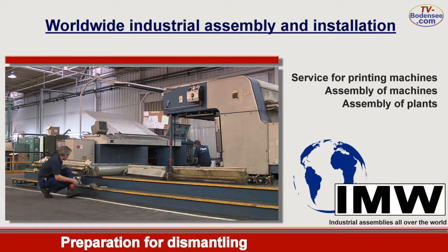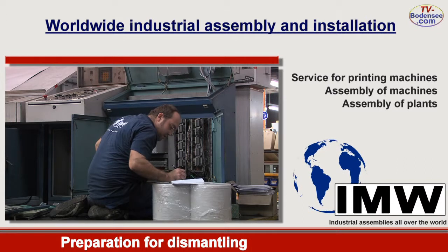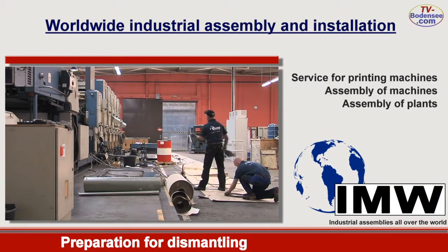A detailed documentation of electric installation and disassembly is prepared by us to ensure a reliable reassembly at the new place of installation. Taking out of the cables can now be carried out.